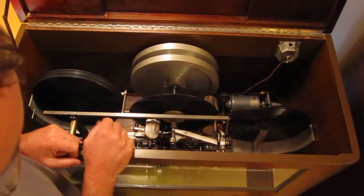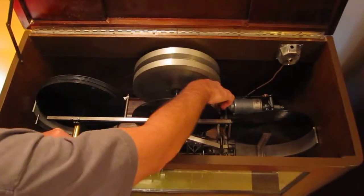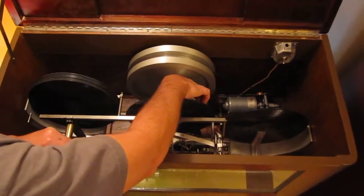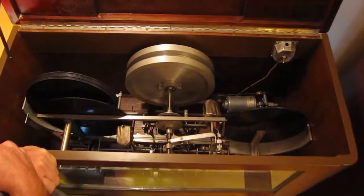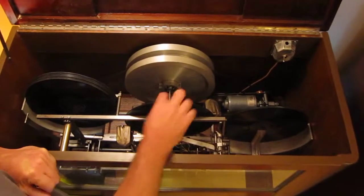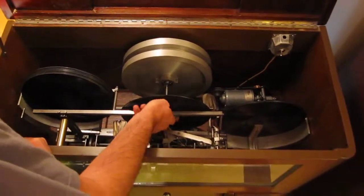Everything is operated by a Mercury switch, and the changing mechanism is very interesting. I have to see if I can do it. Okay, it goes to the end.